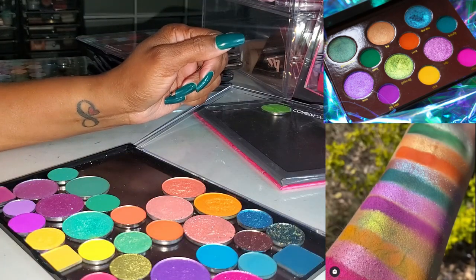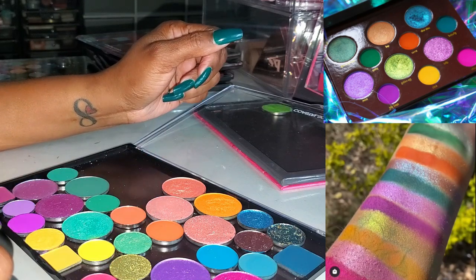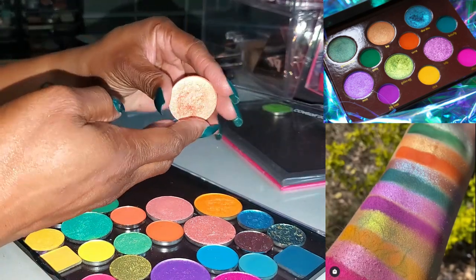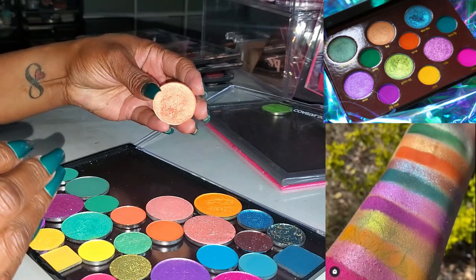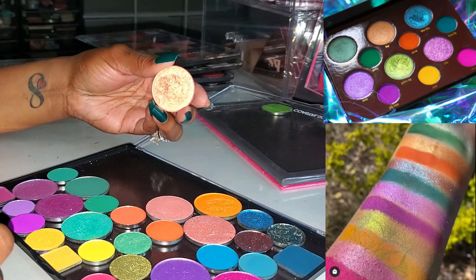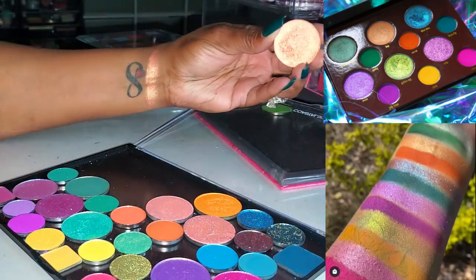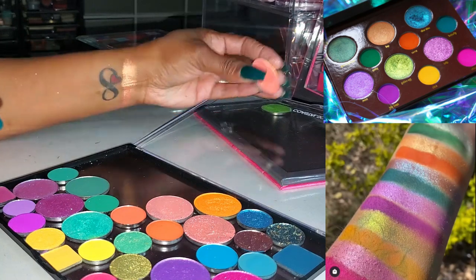That next shade up at the top looks like a shimmery orangey or peachy type shade, so I pulled a few options to choose from. This one here is Fireworks from Give Me Glow — very, very pretty, kind of a peachy-orangey type shade. That's gorgeous.